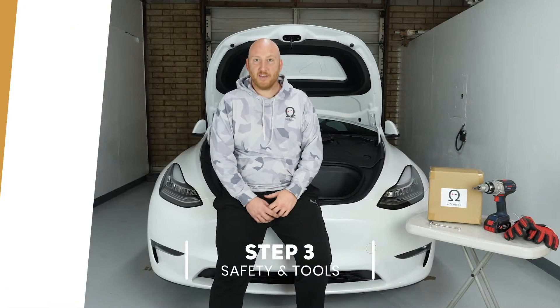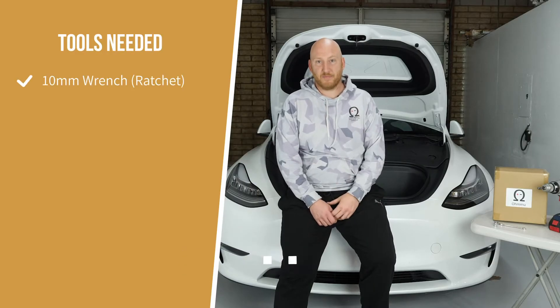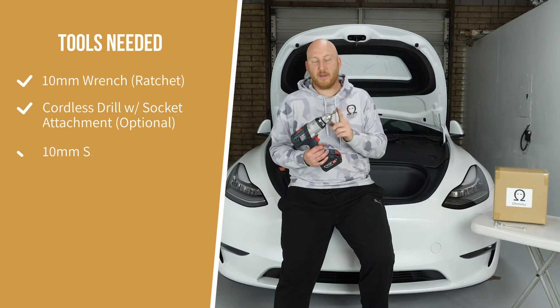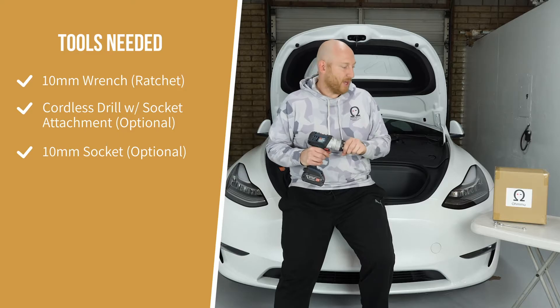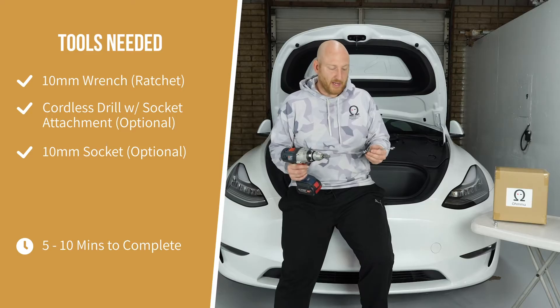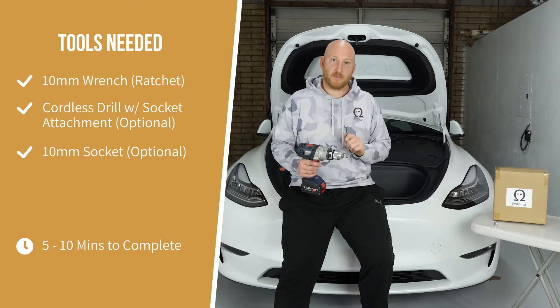The only tools you need to do the swap in your Model Y is a 10-millimeter wrench. I like to use a cordless drill with a 10-millimeter socket attachment — that makes it really easy. But even if you don't have that, this is such an easy swap you don't really need it. You'll still need a 10-millimeter wrench to loosen the lugs themselves.